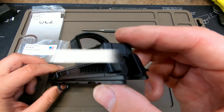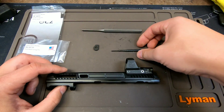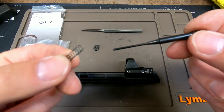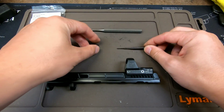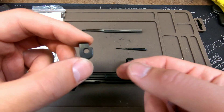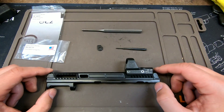To get my Primary Machine optics ready Shadow 2 slide up and running, I only need to install my extended firing pin from Cajun Gun Works. It includes a reduced power firing pin spring. This was about $25, and the OEM firing pin block stop was about $9. The slide did not come with either of them, so I had to order them from Cajun Gun Works.